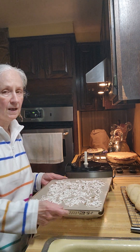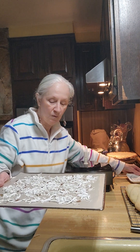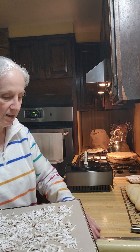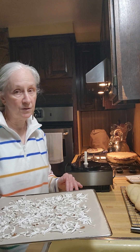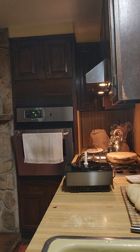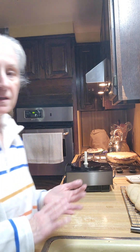They say to set it at 125 degrees for 10 hours. My dehydrator only goes to 122 and then jumps up to 131, so I'm going to set it at 122 for 12 hours. But if you have one that registers 125 degrees, by all means use that — it's only going to be 10 hours. They'll be done tomorrow morning.